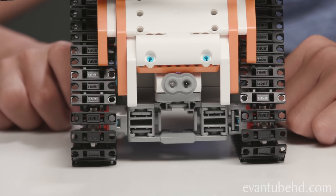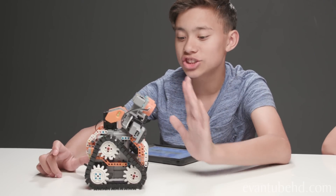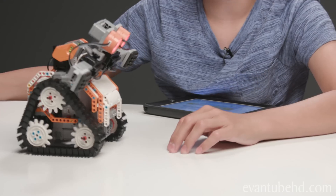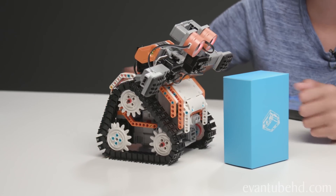At the front of this guy there's an infrared sensor which can detect my hand. So by just hovering my hand over him, I should make him stop. Stop. Let him go. He should also be able to detect obstacles. Yep, there we go.